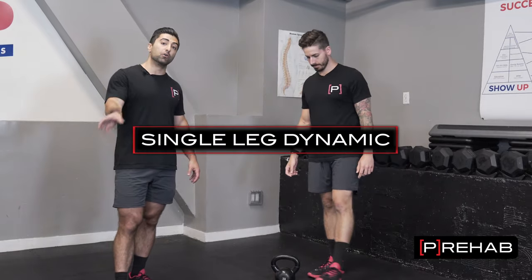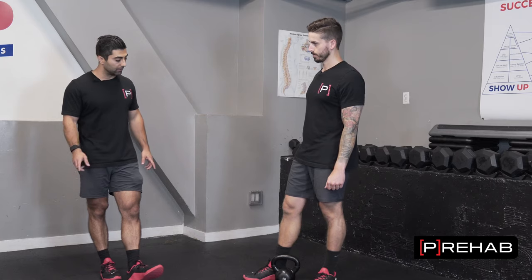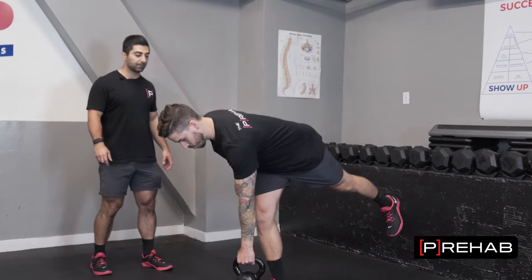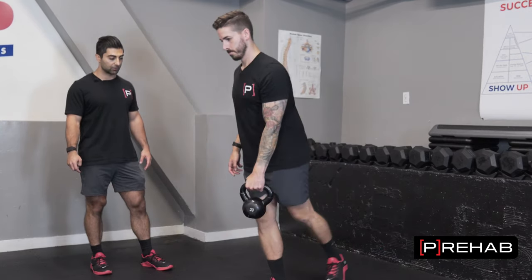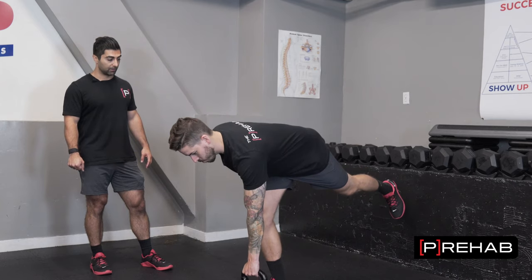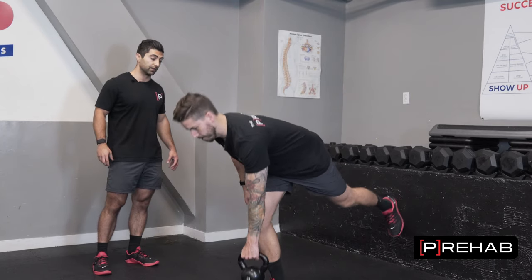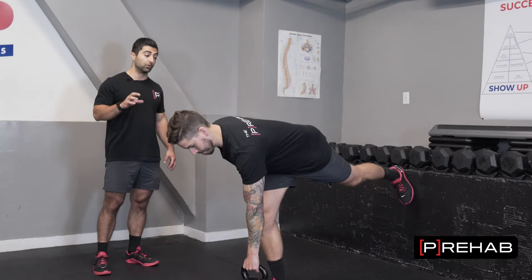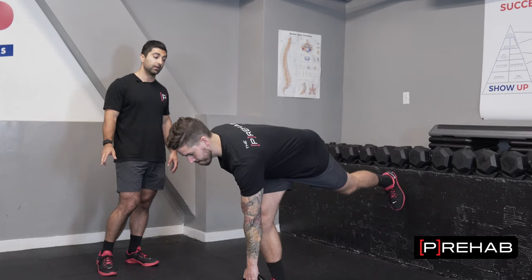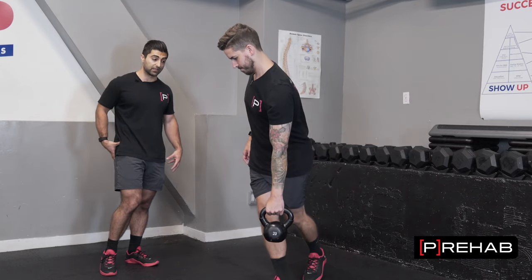Next is single leg dynamic, which is the most progressed version of everything we're going to show you today. We'll do a single leg RDL with the weight in the opposite hand. Craig is going to be on one leg, kicking the opposite leg back while the opposite hand comes forward as far as he can — he's going to feel his hamstring pull here, then come back up. A lot of times people don't engage their glutes at the end range position. You'll feel your glutes working if you do this correctly. The glutes are a triplanar muscle, which a lot of people don't give credit to — they'll just focus on the hip extension component. The glutes also do external rotation and abduction. That's why with the weight in the opposite hand, Craig has to resist rotation, which makes his glutes activate more.